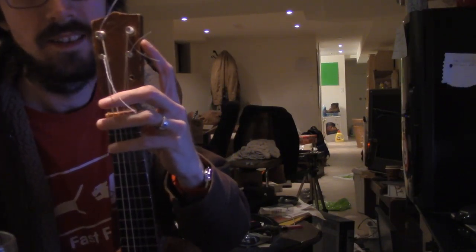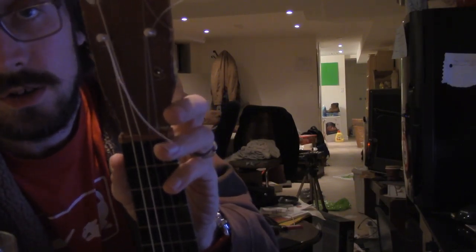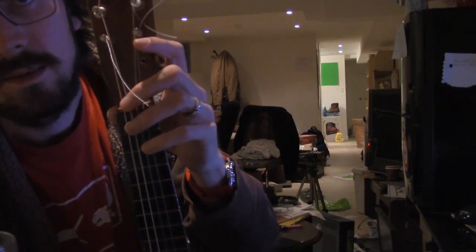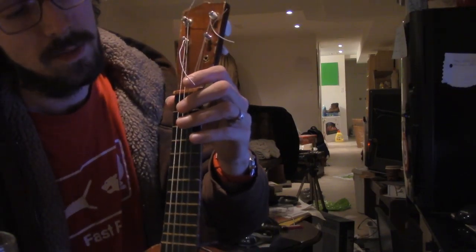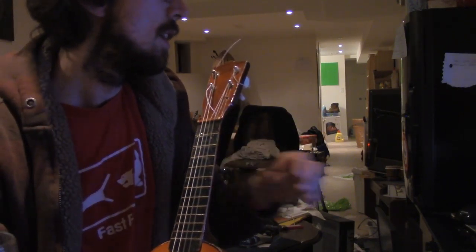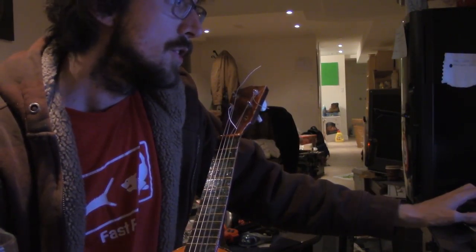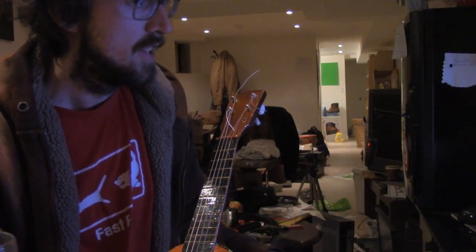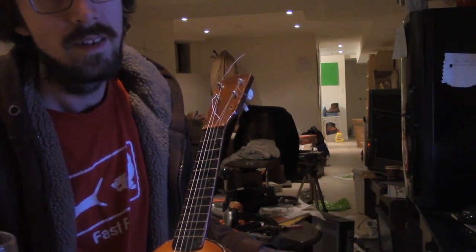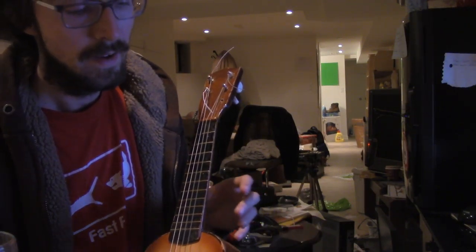This is called the headstock, and you can see there are holes where these little tangs or pegs used to be. I was doing some research on the internet and most ukuleles are tuned to G, C, E, and A. The baritone is tuned the same as the first four strings of the guitar.